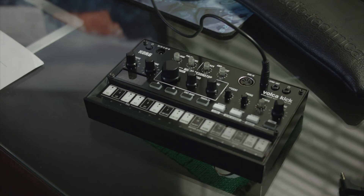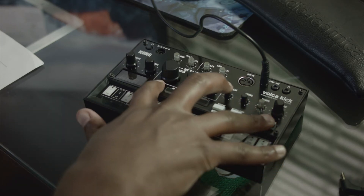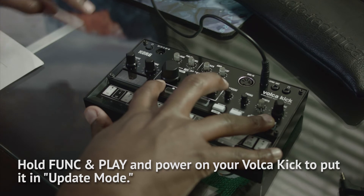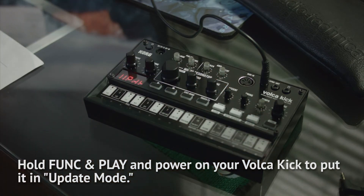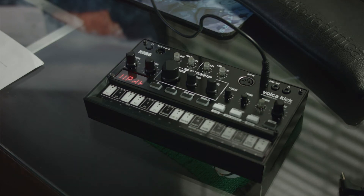Next, I'm going to hold function and play and then I'm going to turn on my Volca Kick. Now your Volca Kick is in update mode. Your display will have a capital U, a capital P, a lowercase d and a lowercase t to let you know.